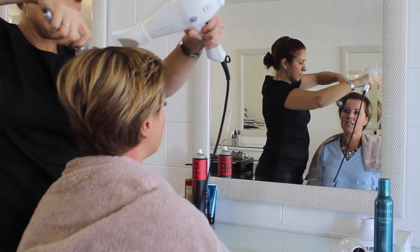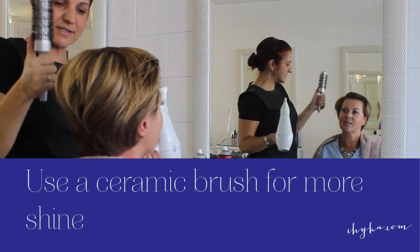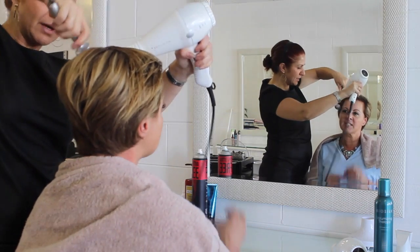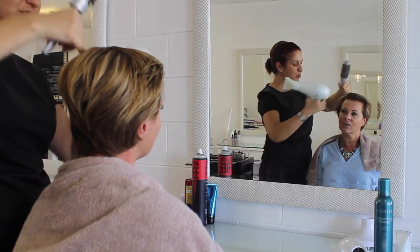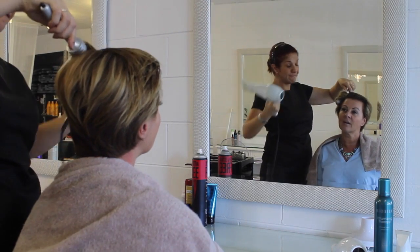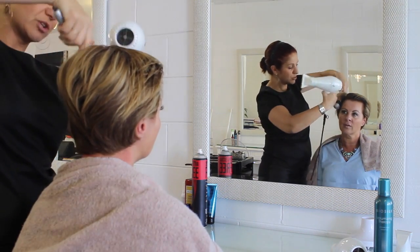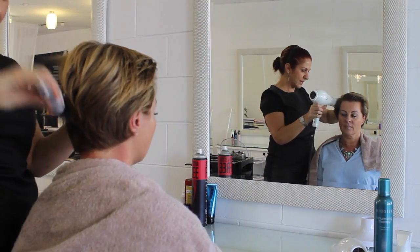I always like to use a ceramic or ionic brush — basically that means you're going to get more shine in the hair. As for size, it depends on what you want to achieve, but it should be enough that you can fit the hair right around it and it feels comfortable in your hands. If you want more curl, go a smaller size; if you want to straighten, go a larger size. I use just a medium size since I'm wearing shorter hair.